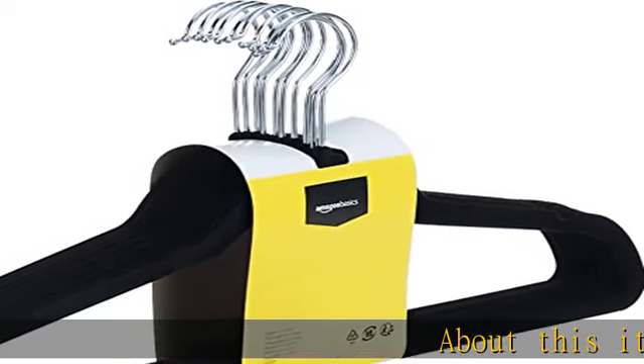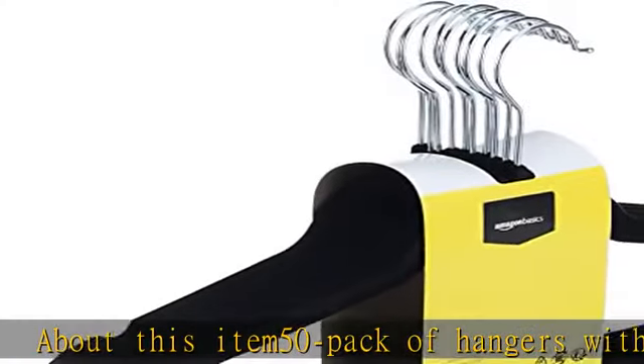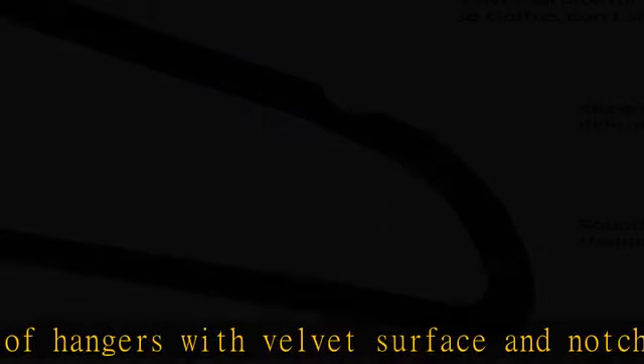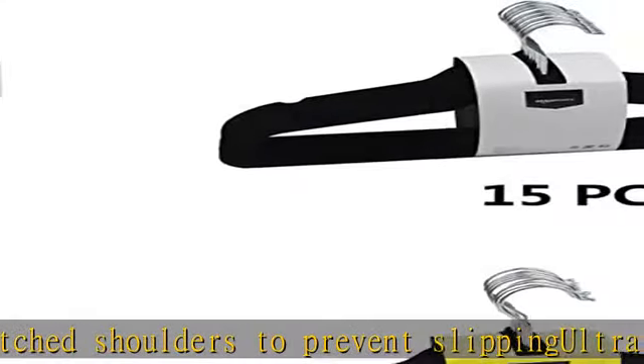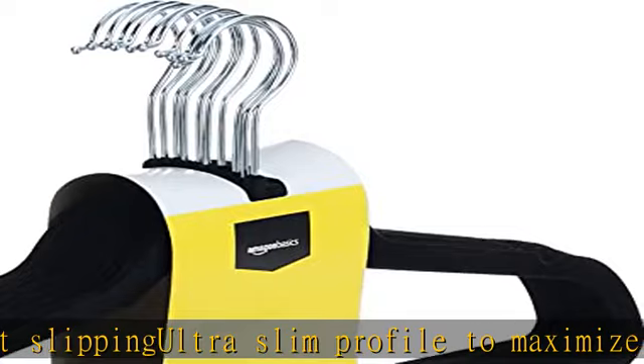About this item: 50 pack of hangers with velvet surface and notched shoulders to prevent slipping, ultra slim profile to maximize space in your closet. Sturdy design can hold up to 10 pounds. Ships in certified frustration-free packaging. Package includes 50 hangers — 2x15 pieces plus 2x10 pieces. Check the description to get this product today at the best price.